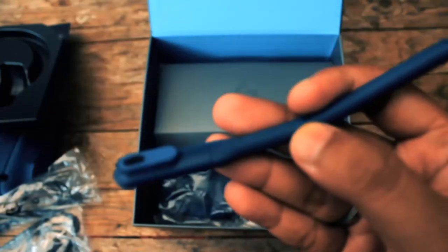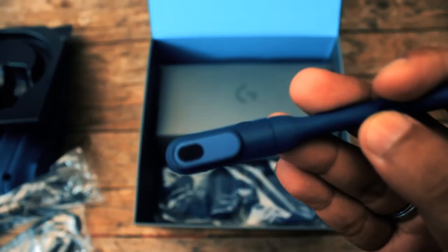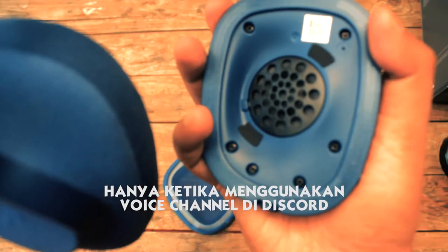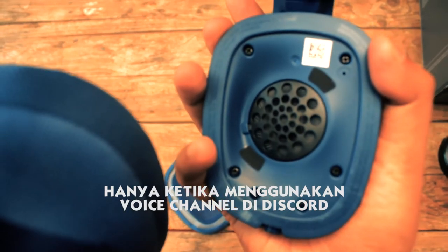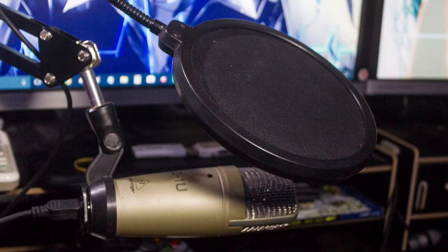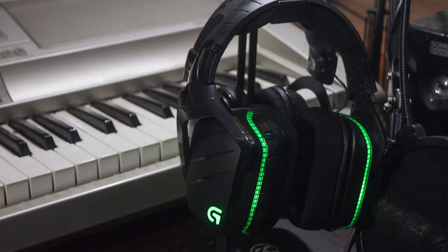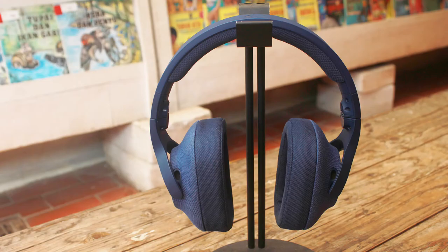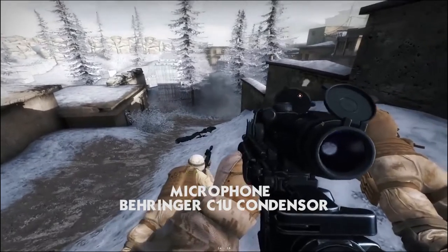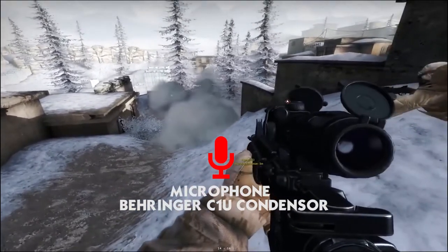Sementara untuk mic-nya, suaranya sangat flat, dan entah kenapa ketika gue pakai, terdengar jelas ambience sound di sekitar gue masuk ke dalam speaker headset-nya — bahkan gue juga bisa dengar suara gue sendiri, padahal listening audio di profile audio-nya sudah dimatiin. Ini perbandingan suara mic menggunakan Behringer C1U, Logitech G633 RTM Spectrum, dan Logitech G433 in-game Insurgency.